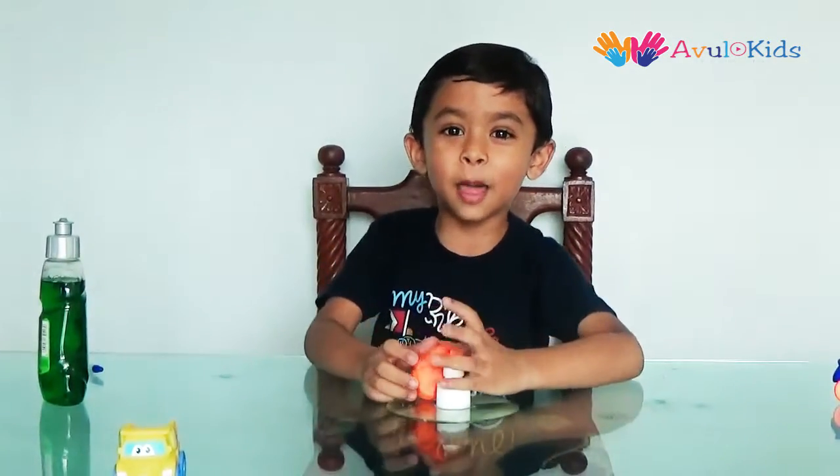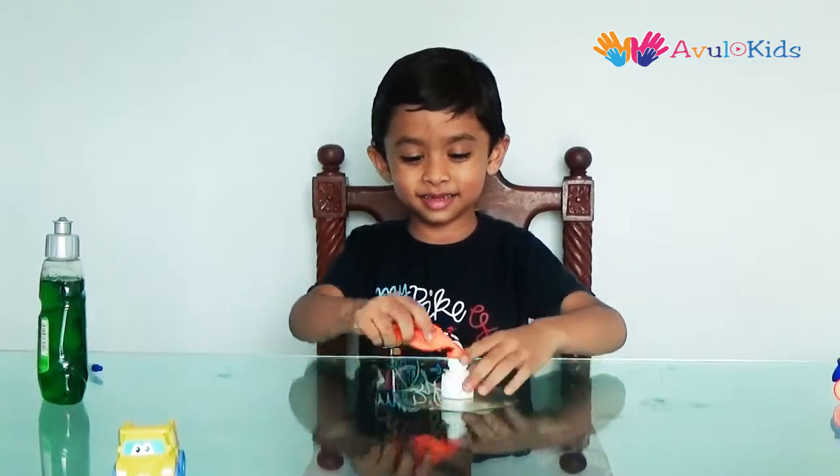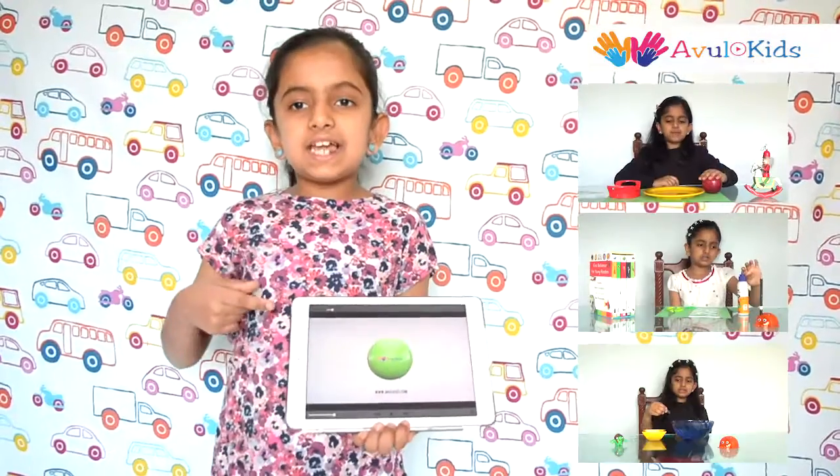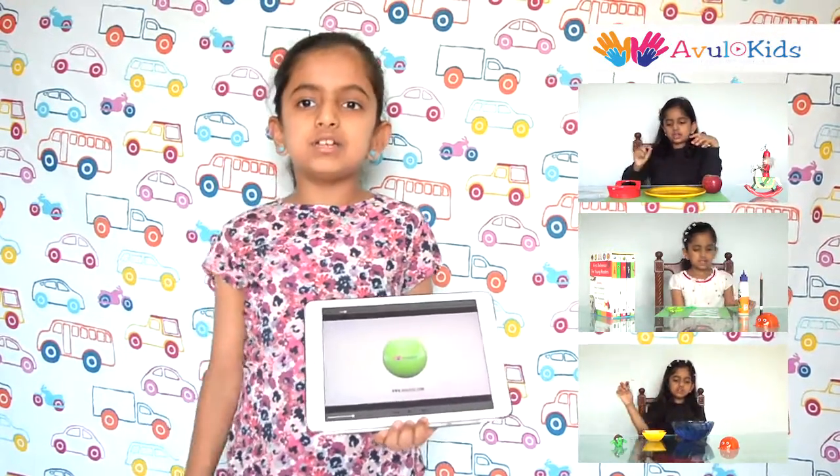Wasn't that fun? Hope you liked it. For more videos, subscribe to Owl Kids. Thank you. Please like and share our videos and subscribe to Owl Kids.